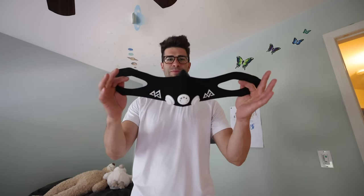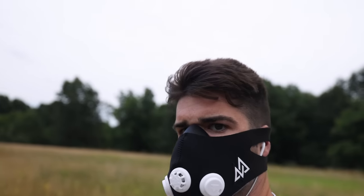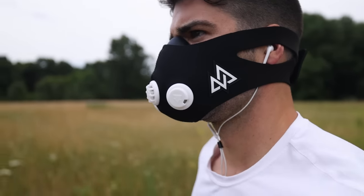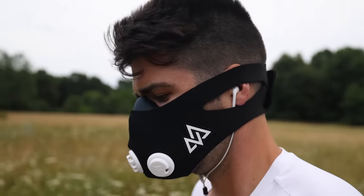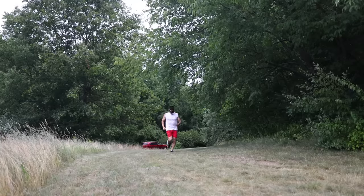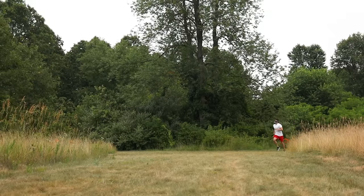This is putting some serious resistance on the airflow. We're going to hit a workout outside and see how the elements, plus this, go hand in hand. Starting off with a brisk jog for the warm-up, everything felt good — until about 200 meters in, when I found myself really fighting for air and my jog slowed down a lot.